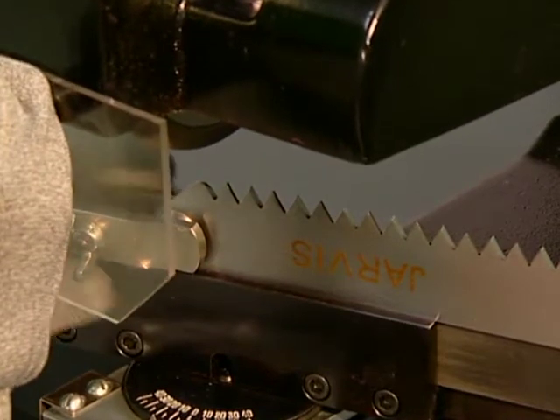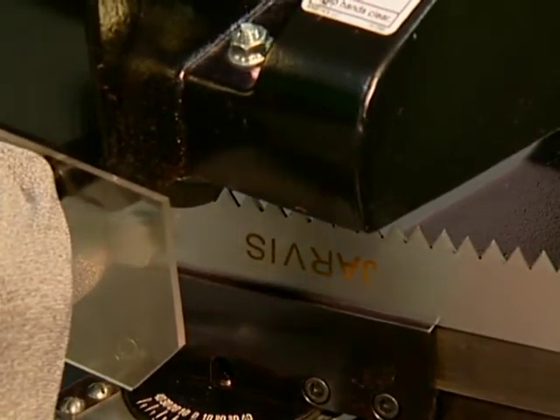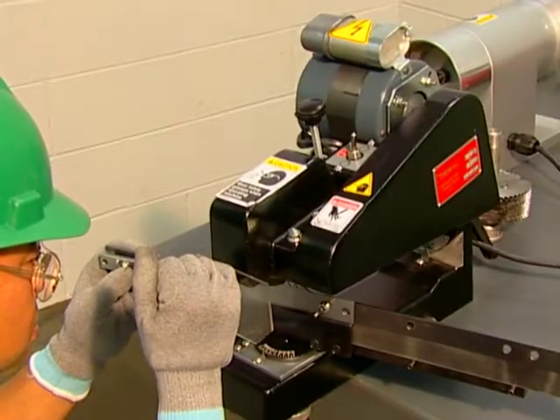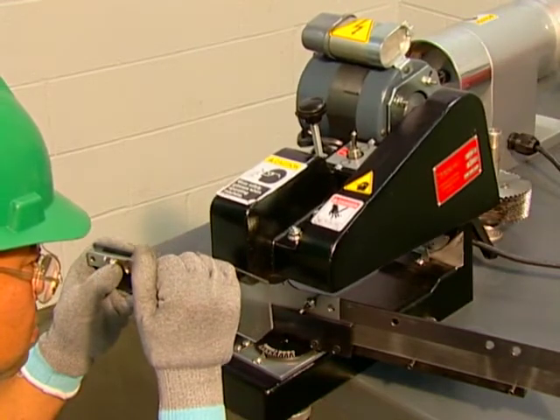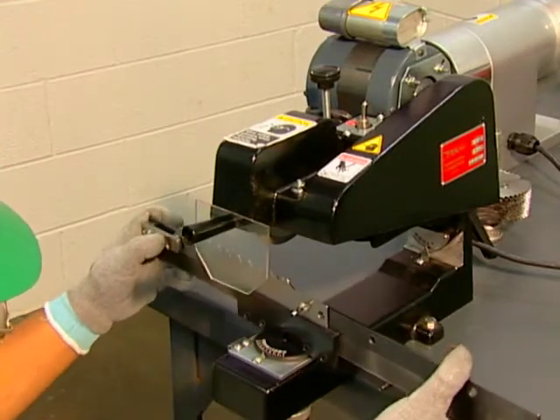Sharpens any size reciprocating blade up to 2.5 inches in width. The SBR2 sharpens blades through the original design specifications. Precision ground teeth reduce operator fatigue as well as wear and tear on equipment. It accurately regrinds badly damaged blades and grinds chipped or broken teeth like new.